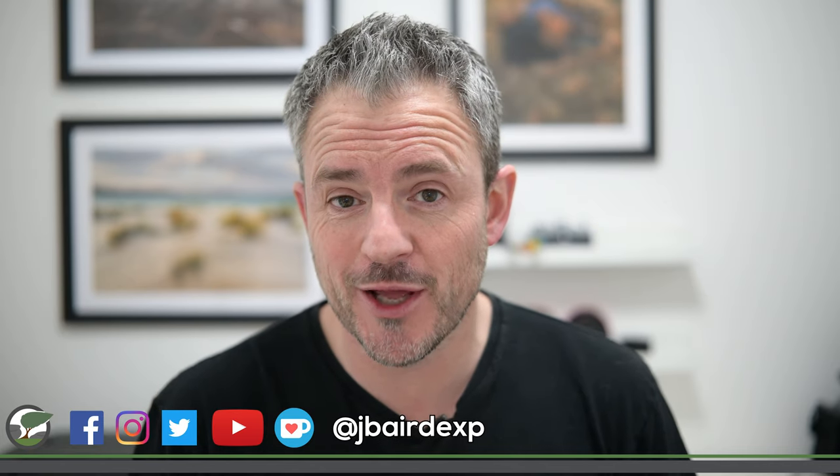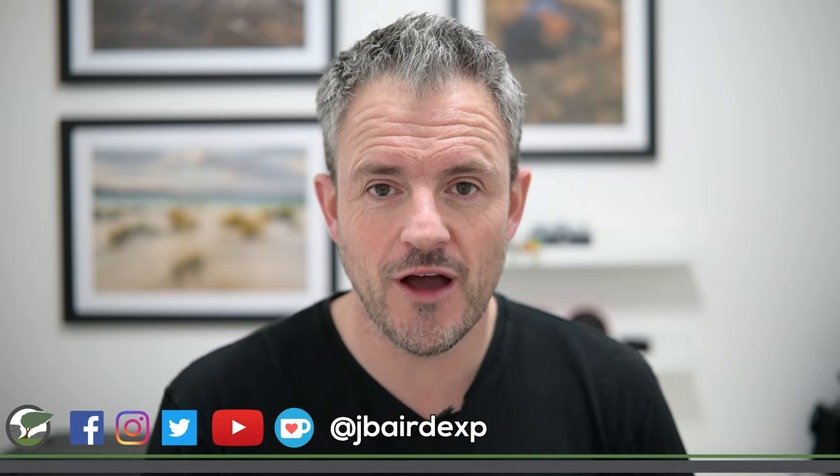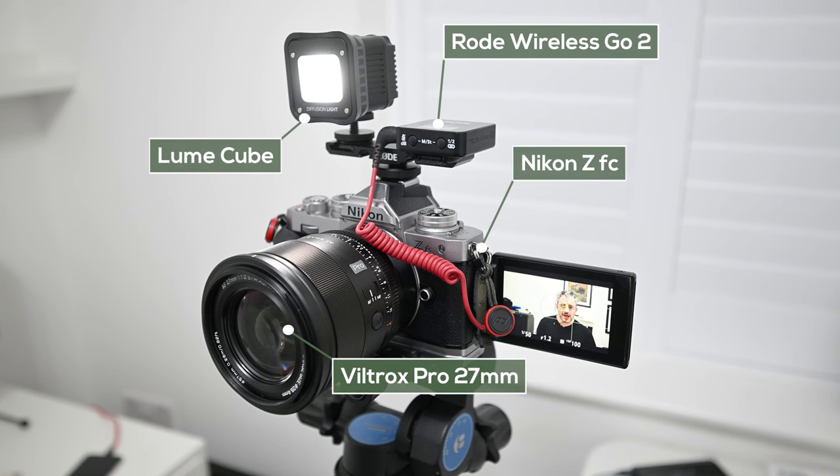Welcome back — it's good to be somewhere warm again, though I did have a really good time up on Dartmoor. Coming up in the rest of this video we're going to talk about video. I'm shooting the rest of this video purely with the Nikon ZFC and the Viltrox AF 27mm Pro lens, opened right up at f1.2 so you can see what it looks like in a controlled environment — you can see it's really thrown out the background, even in a small room like this.